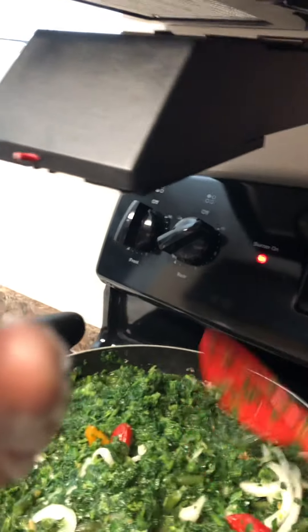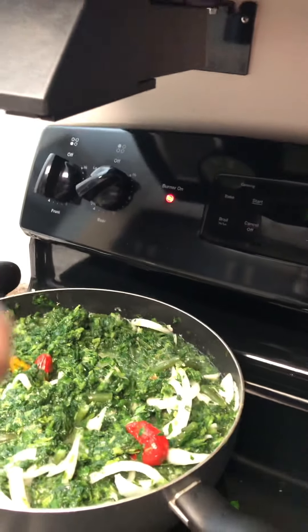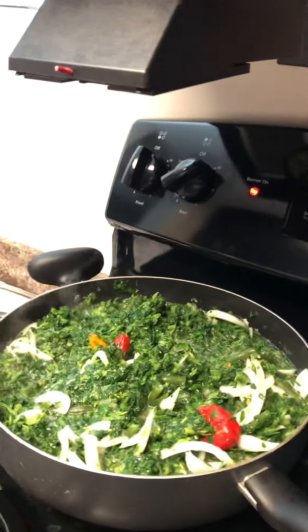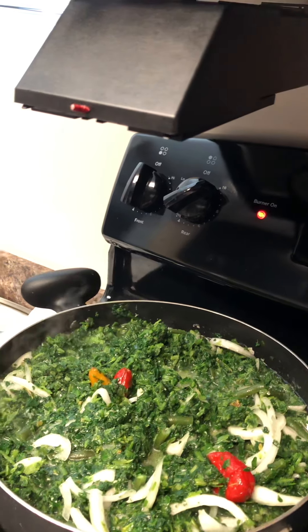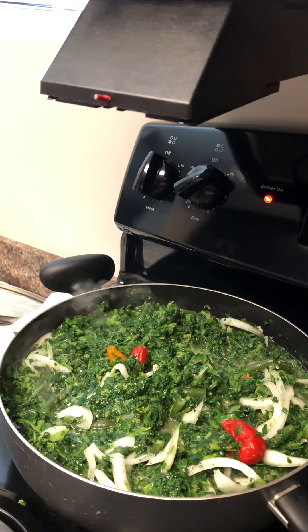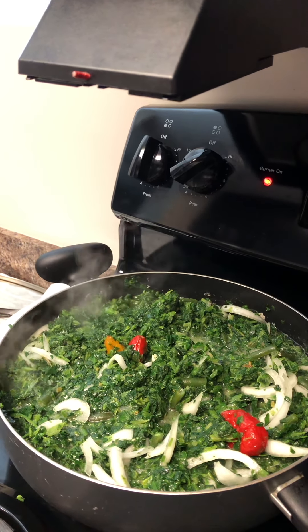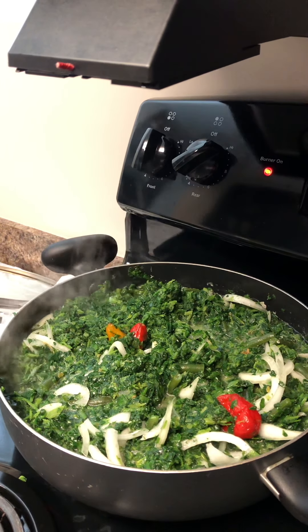Now I'm gonna let everything sit and cook, and I'll pour the chicken in later. You can see the onion and pepper — it's cooking. This is Ina's Kitchen again, have a great day. I'll show you the finished dish when it's done cooking. Take care, bye guys!